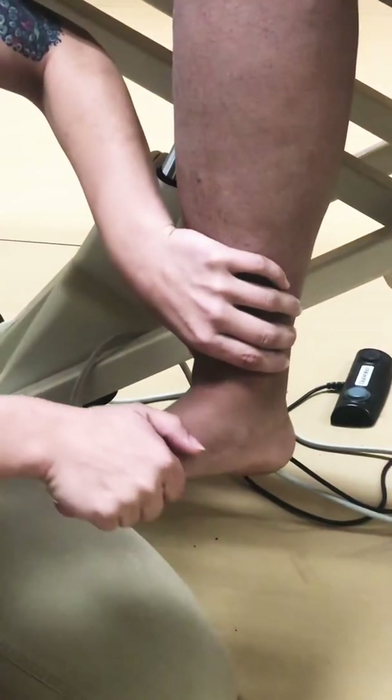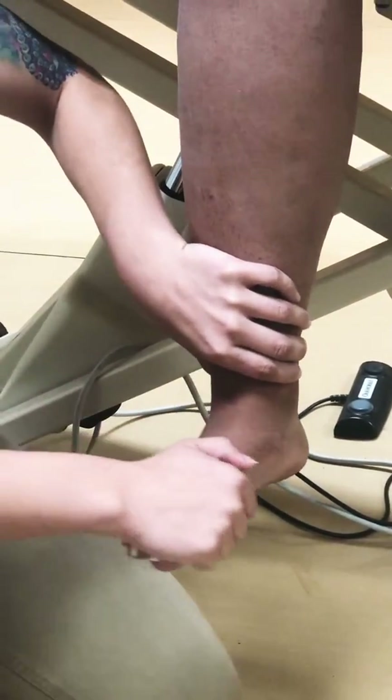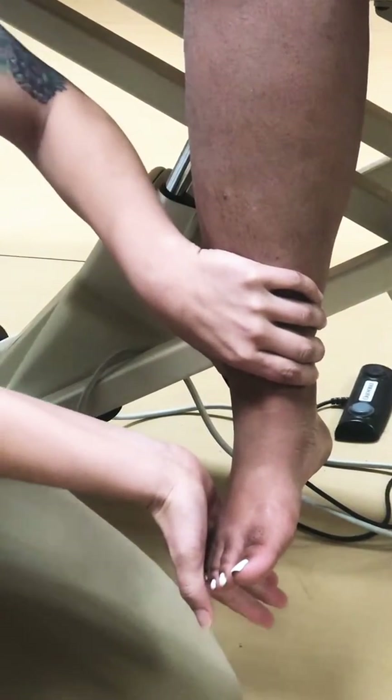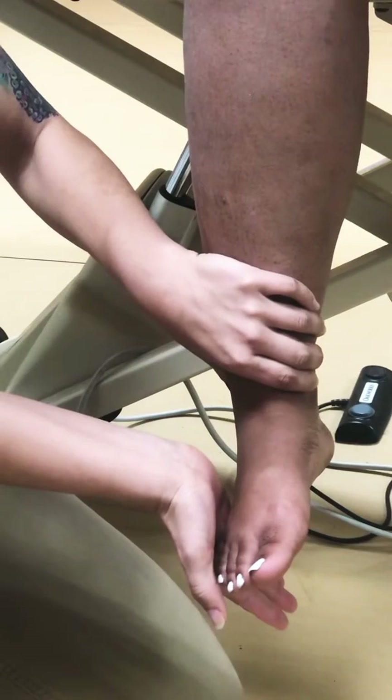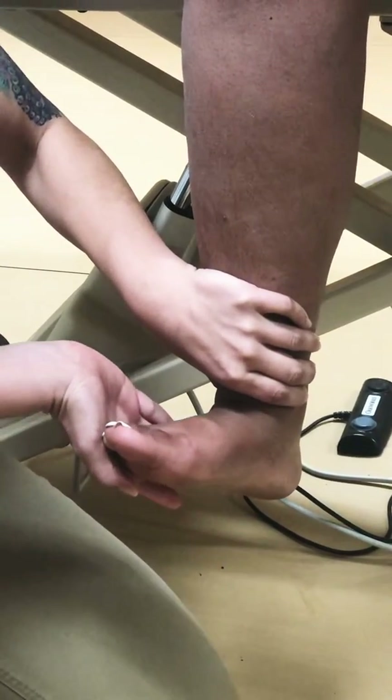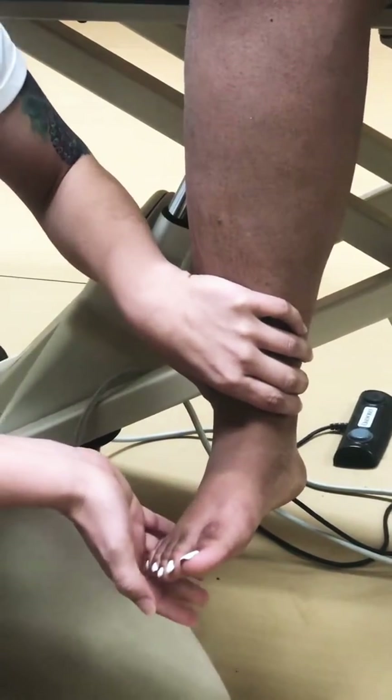Then I'm going to passively do it. And then I'm going to apply a little bit of resistance as I stabilize above the joint. Can you bring your foot out towards me, please? Any pain with that? No. It's a 5 out of 5.